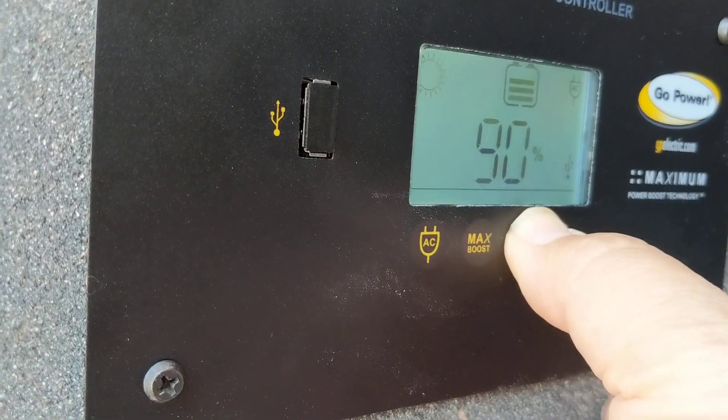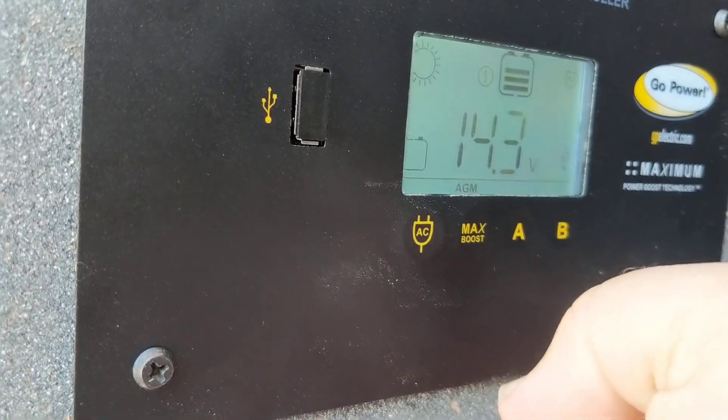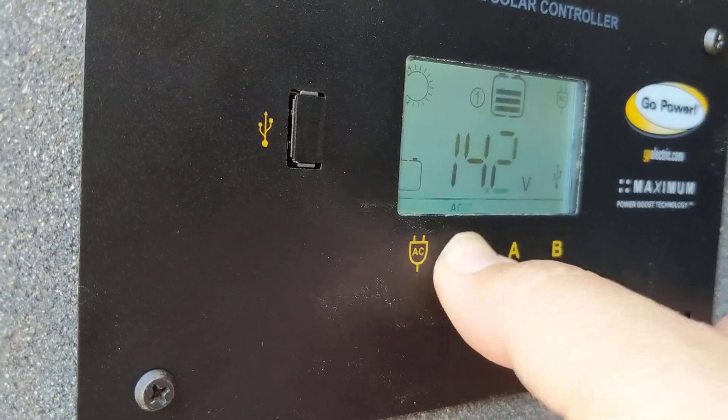So once that's my setting, I just push the A button and hold it until it starts blinking, and now I am set.